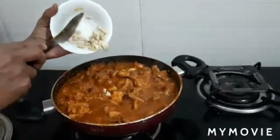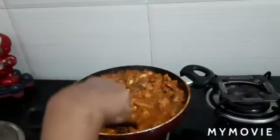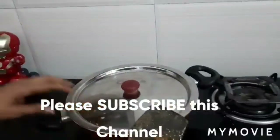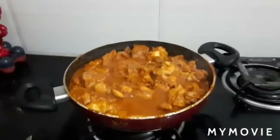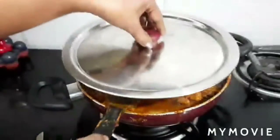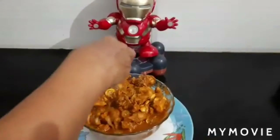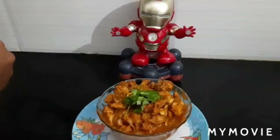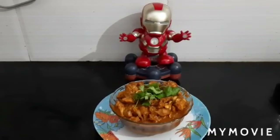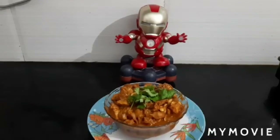Add cashew nuts, let it cook well, then close the lid and keep for 10 more minutes. Once the chicken is fully cooked, put off the gas and close the lid. Finally, garnish with coriander leaves. Restaurant style Chicken Dopiyas is ready! If you like this recipe, please subscribe to my channel. Thank you.